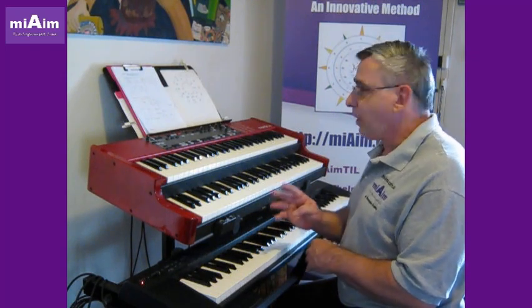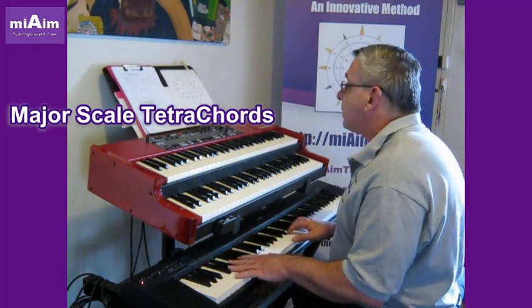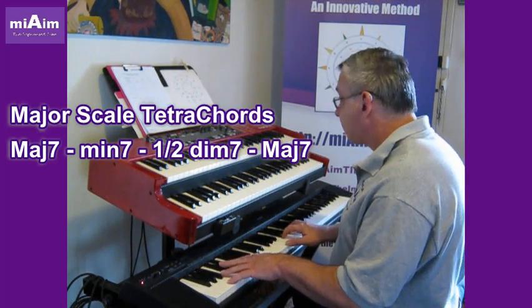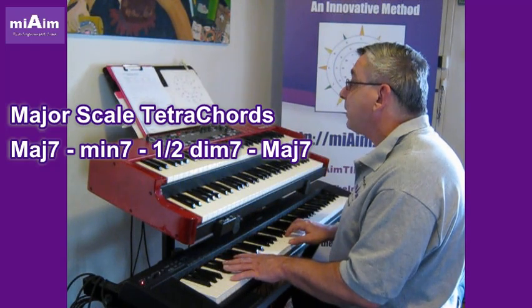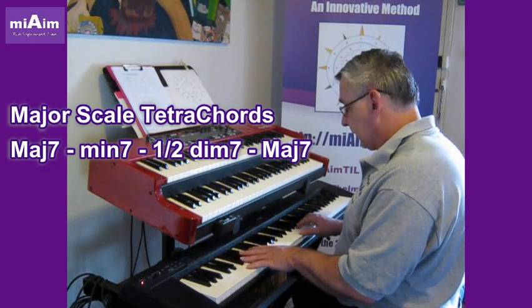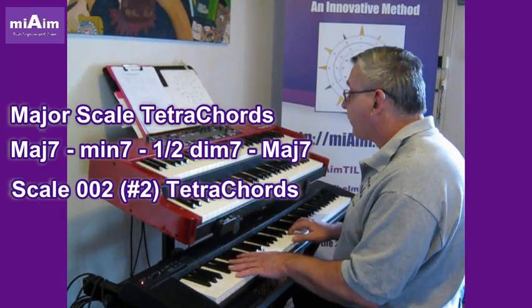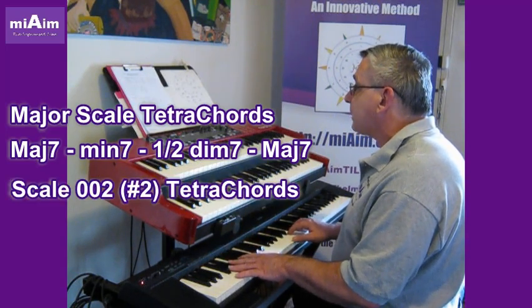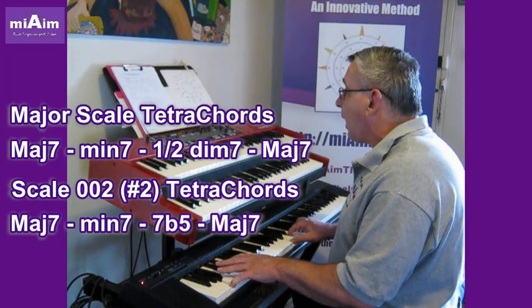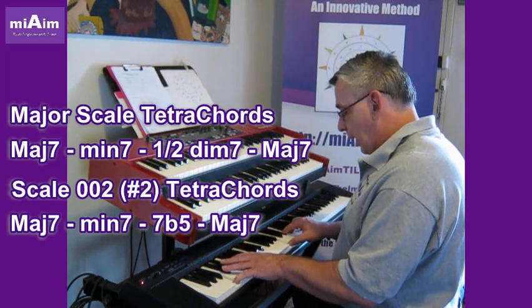When we look at the tetrachords — the 4-note chords — it's still only the one chord that changes. In the major scale we've got a major 7th, minor 7th, a half diminished 7th, and a major 7th. When we do the Sharp 2, we've got a major 7th, the relative minor 7th, a dominant 7th flat 5, and a major 7th.